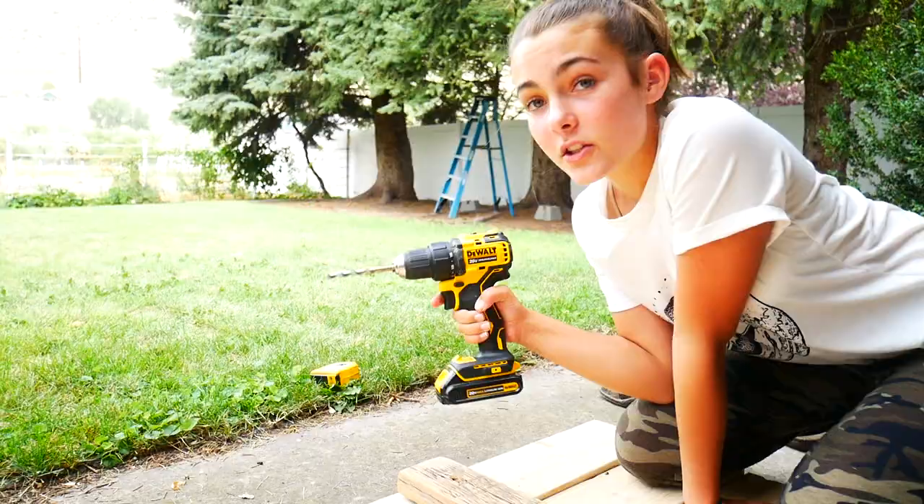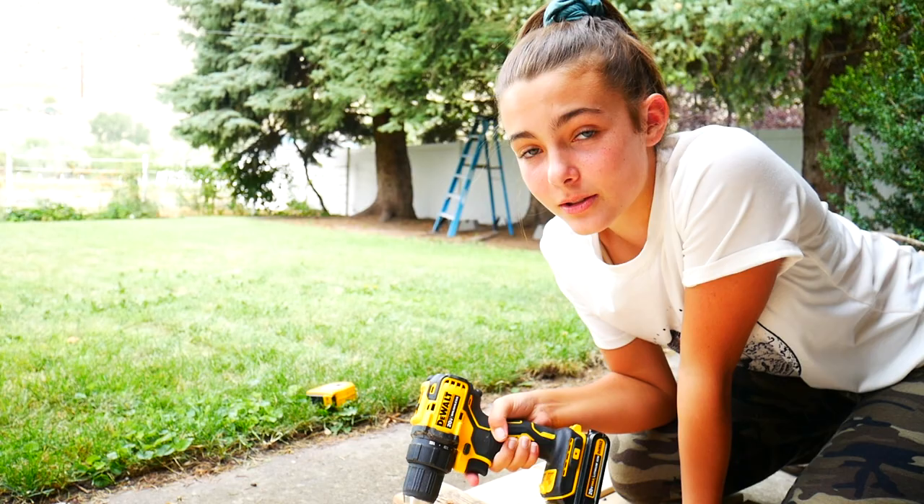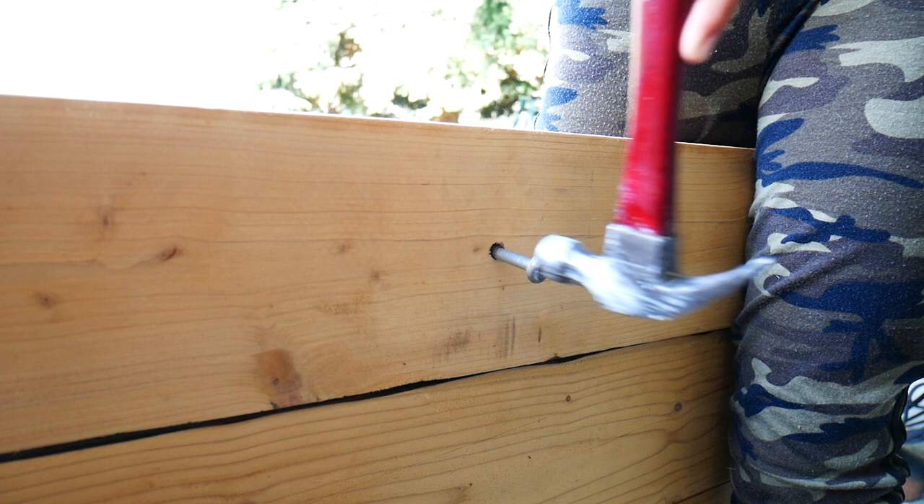Power tools — don't worry, I have adult supervision. Now I'm just going to tighten this on the other side.